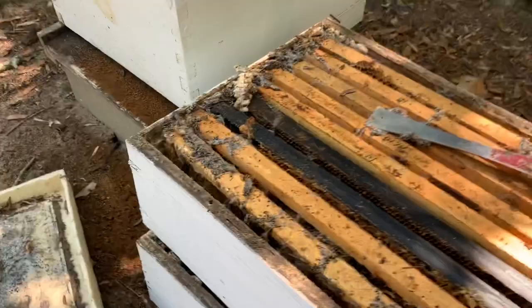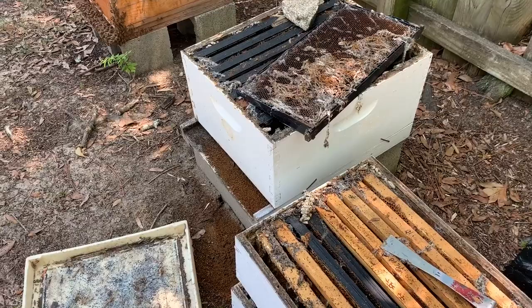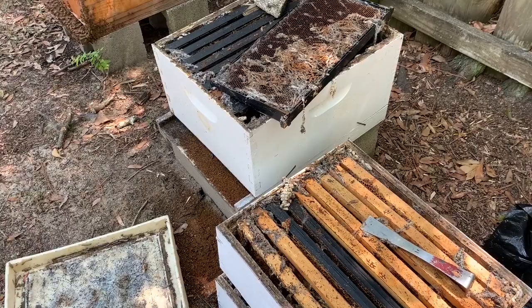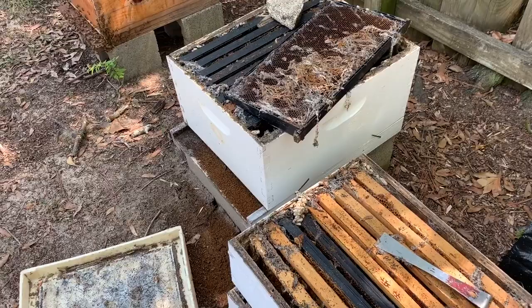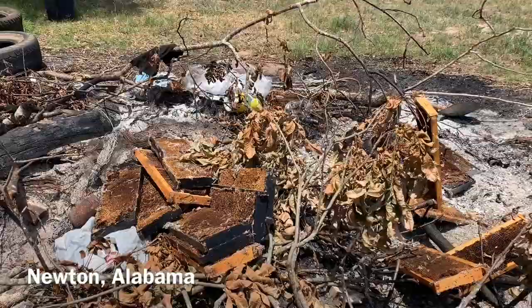Anyway, I just wanted to show you kind of what wax moth damage can do to a hive. This has been one of my stronger hives over the last few years and now it's gone. If you're going to be a beekeeper, you're going to lose a few hives. I think I actually replaced the queen a few weeks back trying to save it — it just didn't work. Some of this comb probably needs to be recycled anyway. I'm taking these frames and tossing them on my brother's burn pile up at the farm.